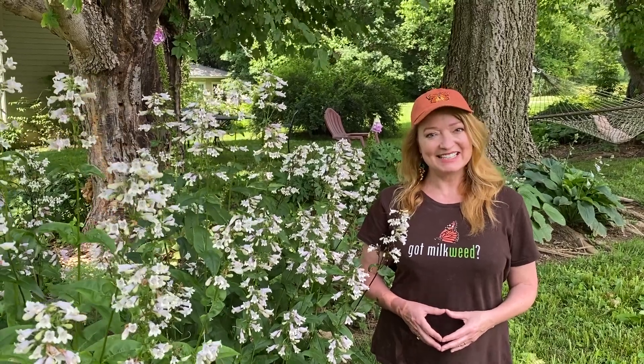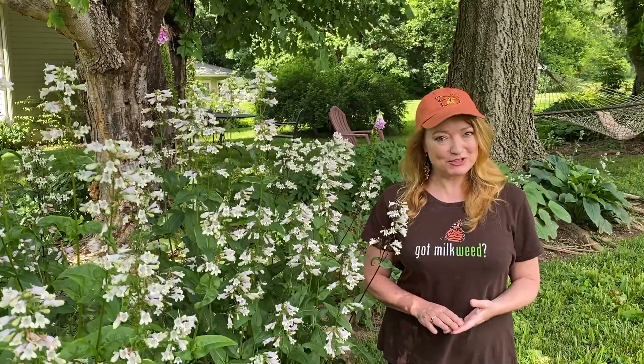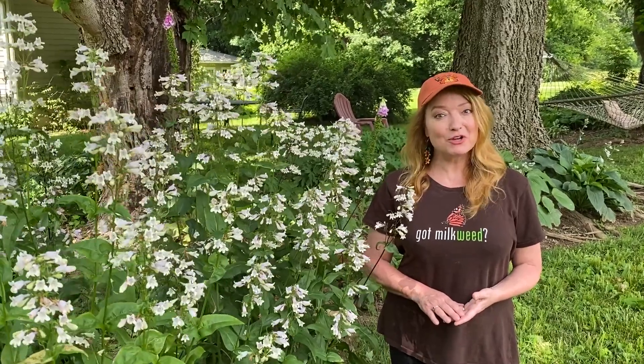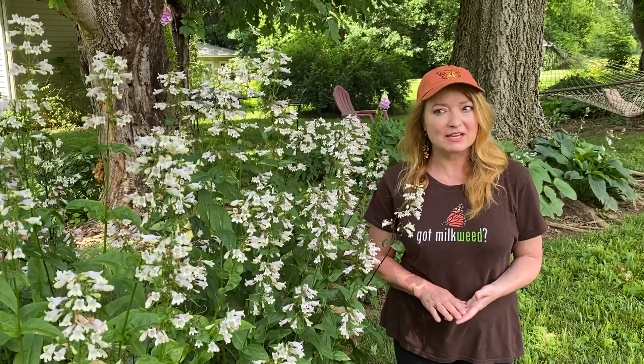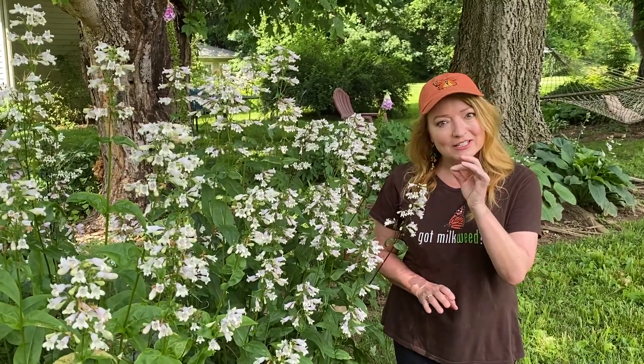Hi, I'm Tavia. Today I'm in my home garden because I wanted to introduce you to another favorite flower — Penstemon Digitalis, also known as Foxglove Beard's Tongue. Isn't that a great name? Foxglove Beard's Tongue. And the reason it gets its name is because the shape of the flower looks like a little glove.